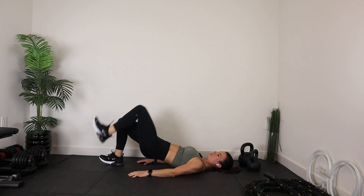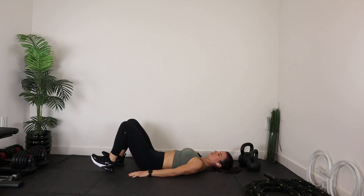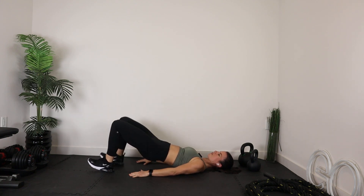Really brace your core. Hamstrings, glutes — fire.